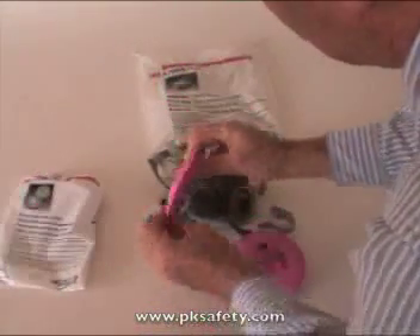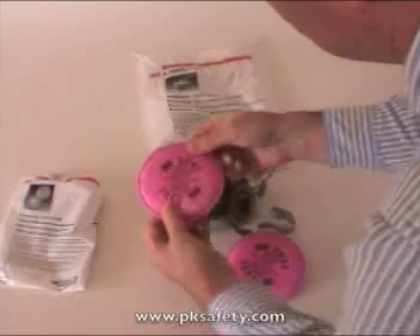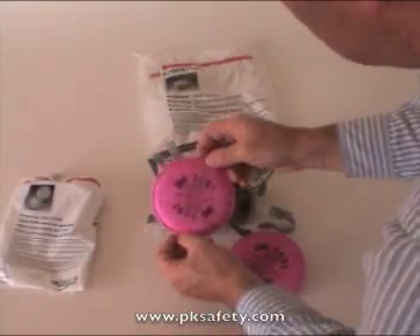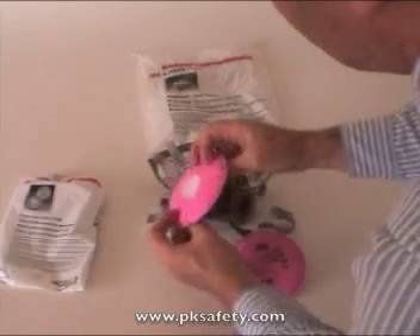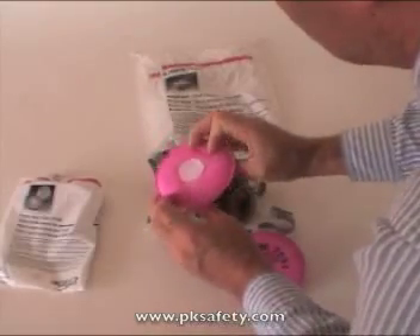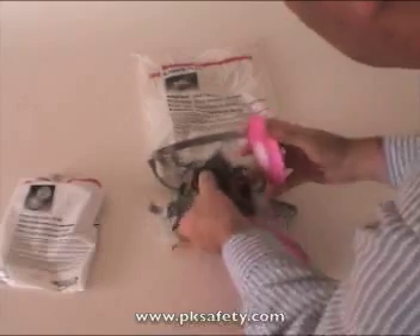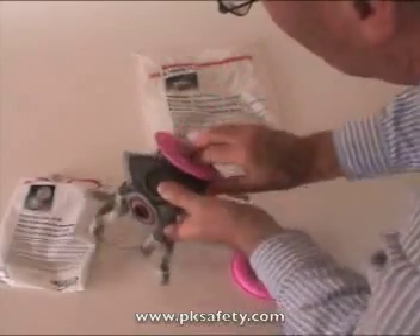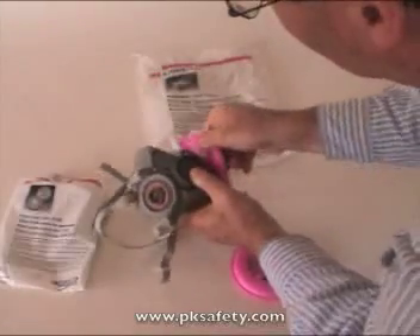You'll see they're flexible, made of some sort of polypropylene material, and rated P100, which means they are a HEPA filter. Nothing big is going to get through this. They go on the mask with a quarter turn — quarter turn and you're good and it stops. That's all there is to it.